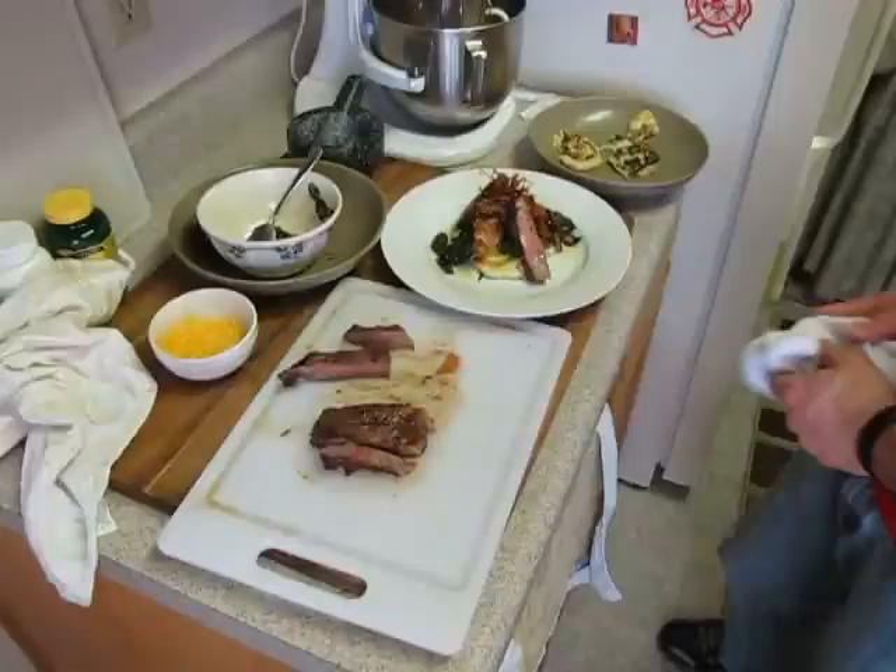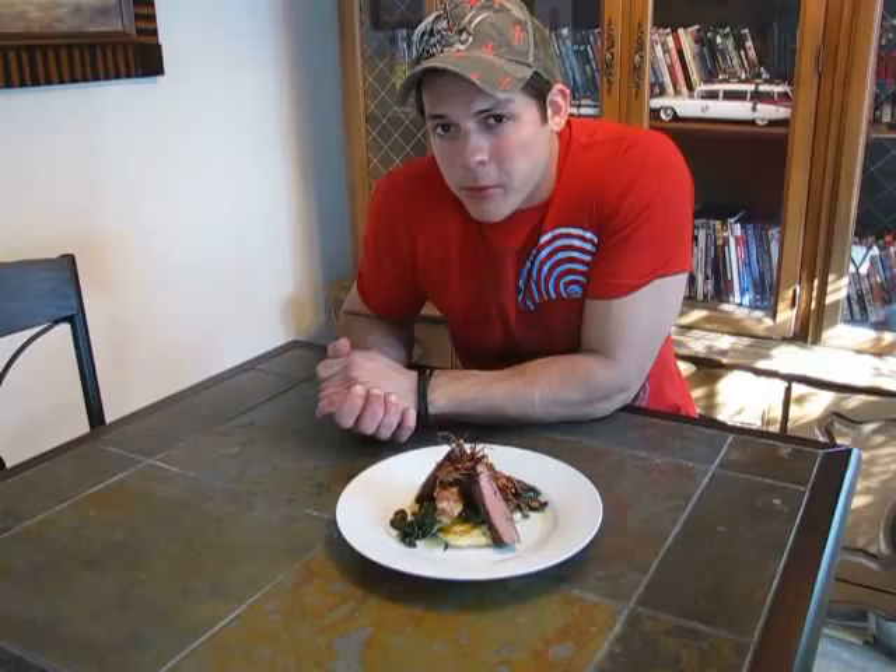I know this recipe may seem a little intimidating, but if you've got the patience, I'm pretty sure you can pull it off without a problem. Once again, thank you for watching my videos. Please check me out on Facebook — I have a link down below that'll take you straight there and you can see some of my other dishes. Can't wait to make the next one. Bye.